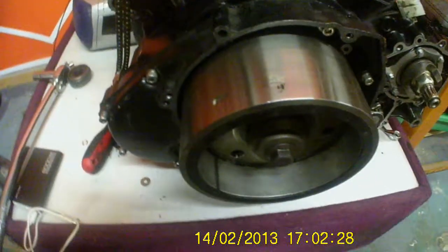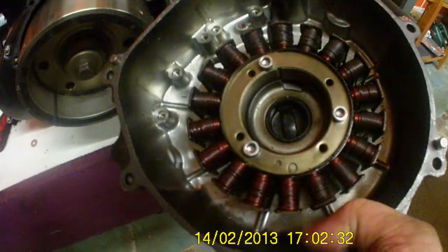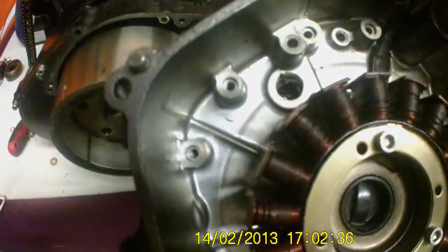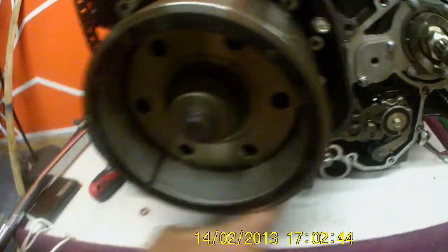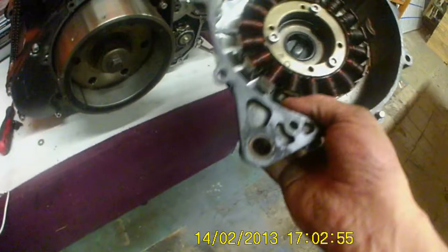Got the alternator rotor bolted in. Just got to bolt in the pickups, and before I can put the gear shifter on, have the extended spindle into there, and the alternator cover can go on.